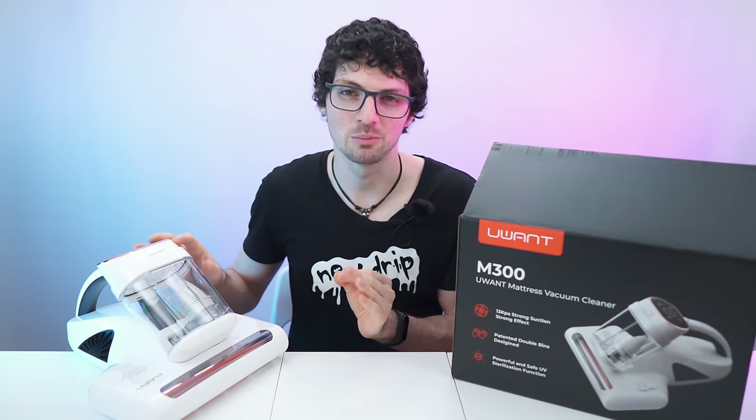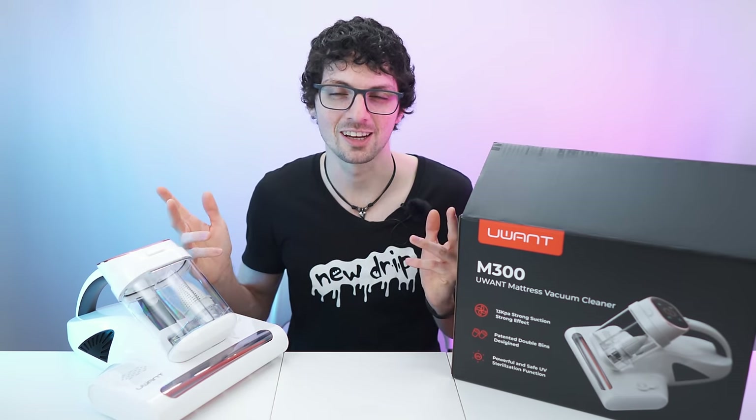Got the new drop from the YouWant M300 Mattress Vacuum Cleaner. If you're already interested, check out the product links in the description — I will list and link the best deals for you, and now let's check it out.